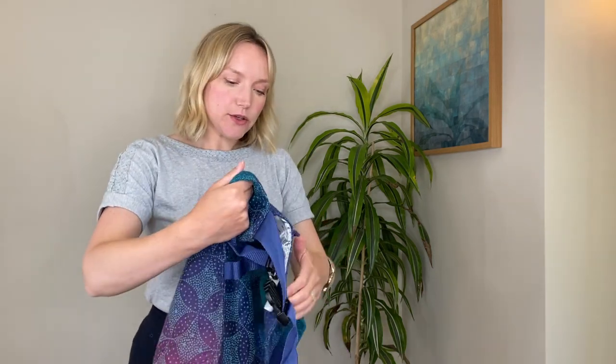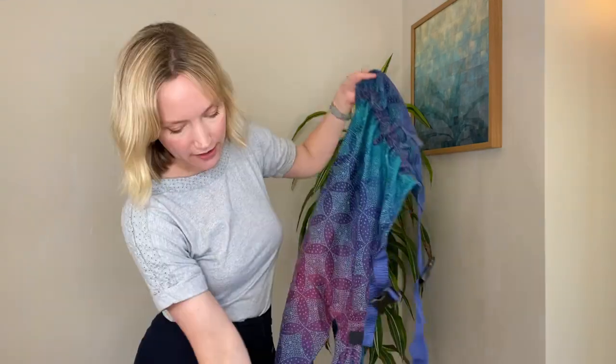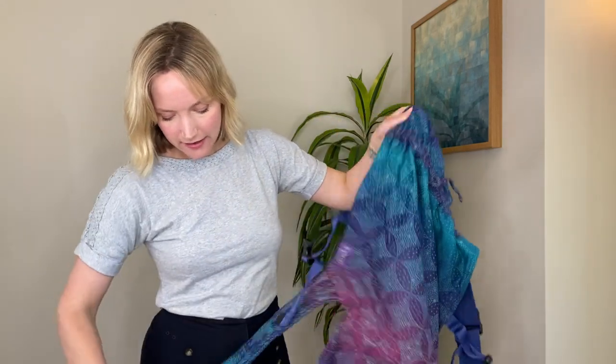What makes our Bairn carrier really easy to use is that we have these brilliant dual adjusters for tightening the straps. As you use your Bairn you will begin to figure out how long or short you need it on setup, and I'll just make sure that the other end of the straps are loosened a little bit as well.